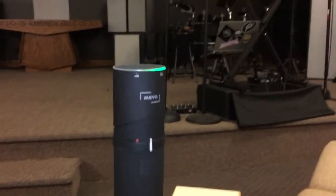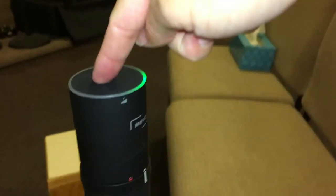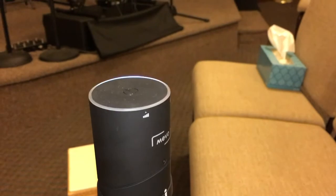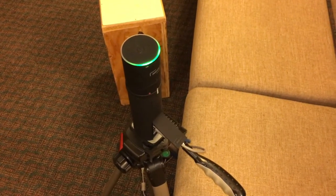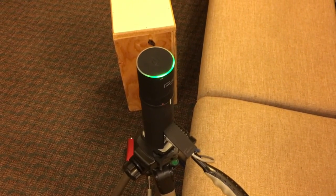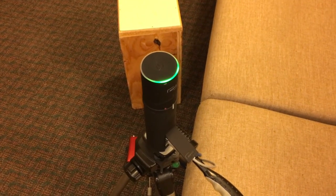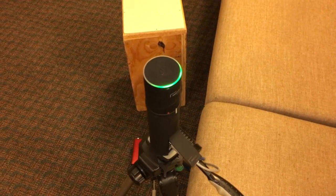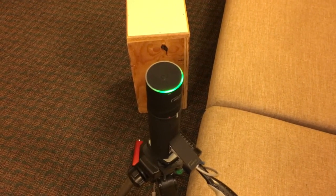To turn the camera on, push down. Once we are all green, we're good to open up the Mevo app on either the iPad or iPhone to begin streaming the service and live editing.